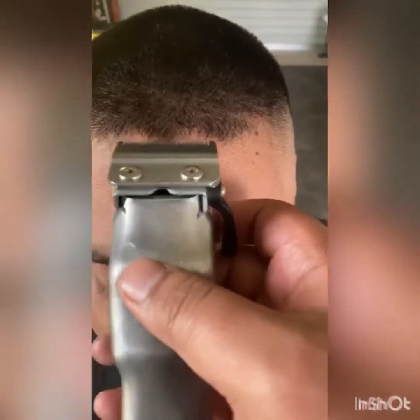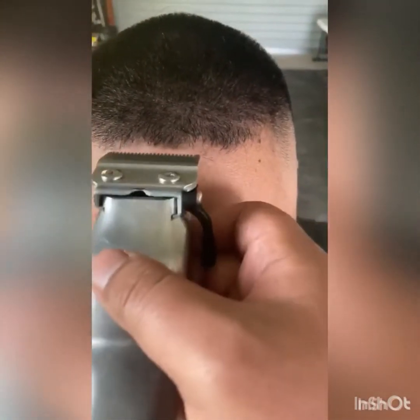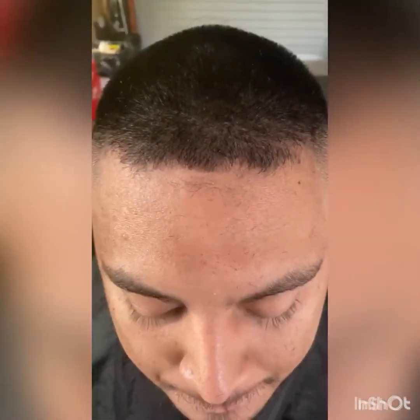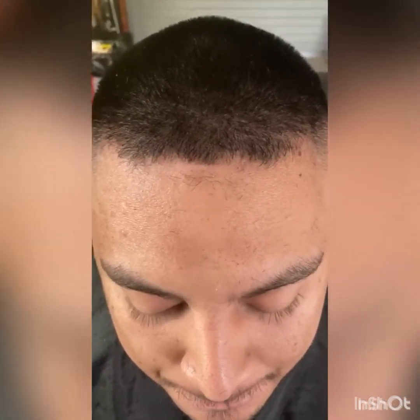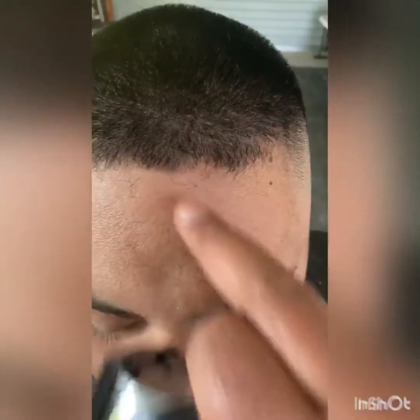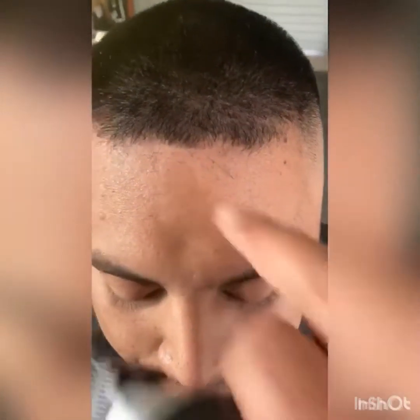So we're going to start from the middle and just create a little bit of a line through the middle. Just remember not to push hairlines back — pushing hairlines back is a big no-no. So we're just going to trim a bit so you can see. That part is nice and clean, then we just drift up to the side keeping a straight line on both sides.